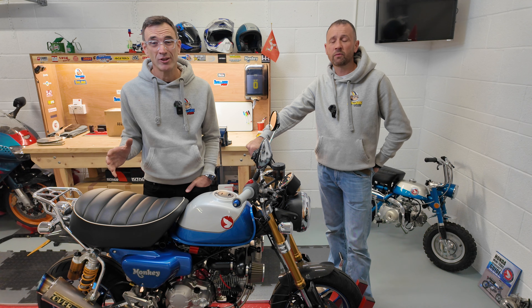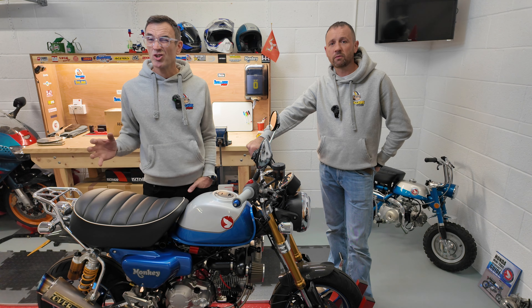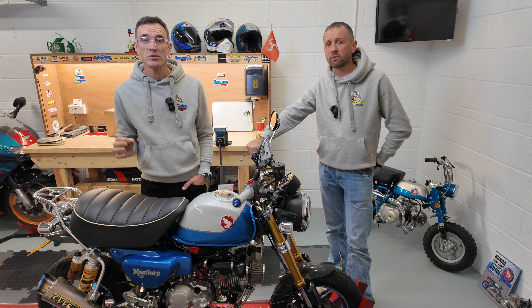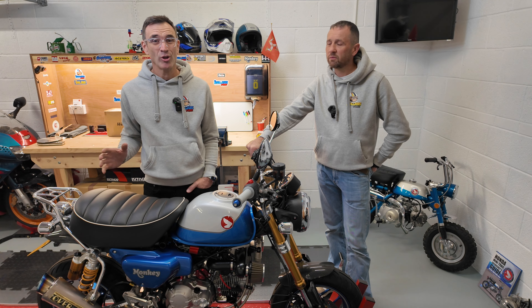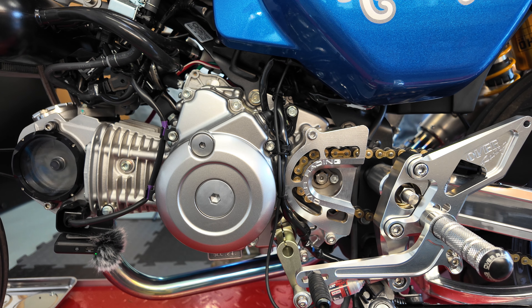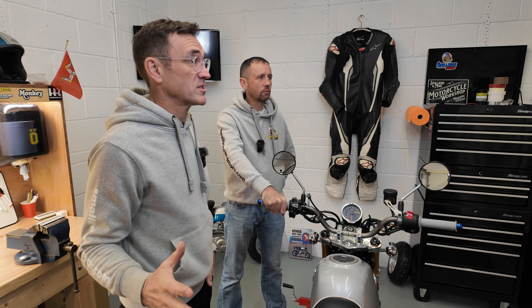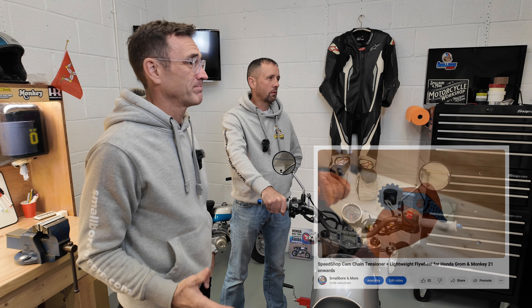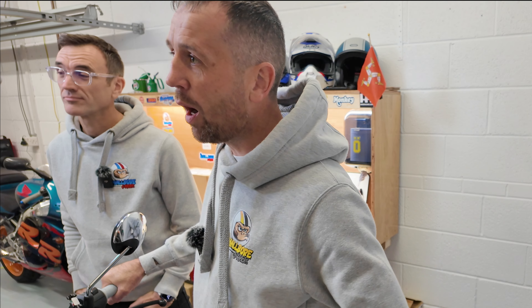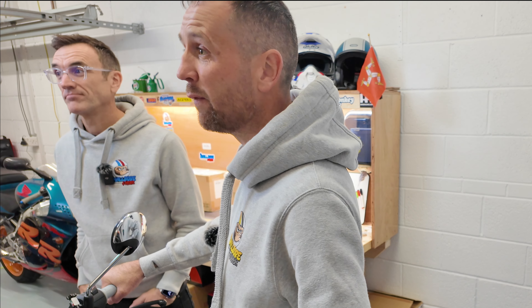We adjusted and re-adjusted the valve clearances making sure they were absolutely perfect to the spec. We even had a short test with them at a much tighter tolerance, one that's more akin to other manufacturers' recommendations, but nothing — still this ticking and tapping noise. We wondered if it was the cam chain tensioner and we replaced that. We upgraded to the Speed Chop tensioner arm but still just the same. So there's only one thing for it — we're going to pull it apart and rebuild it using the Takagawa 145 version and give us a direct comparison.